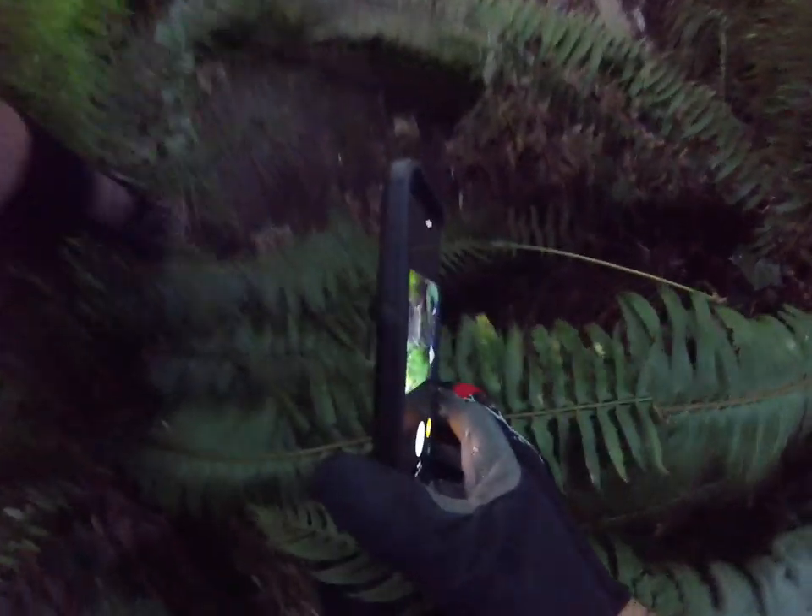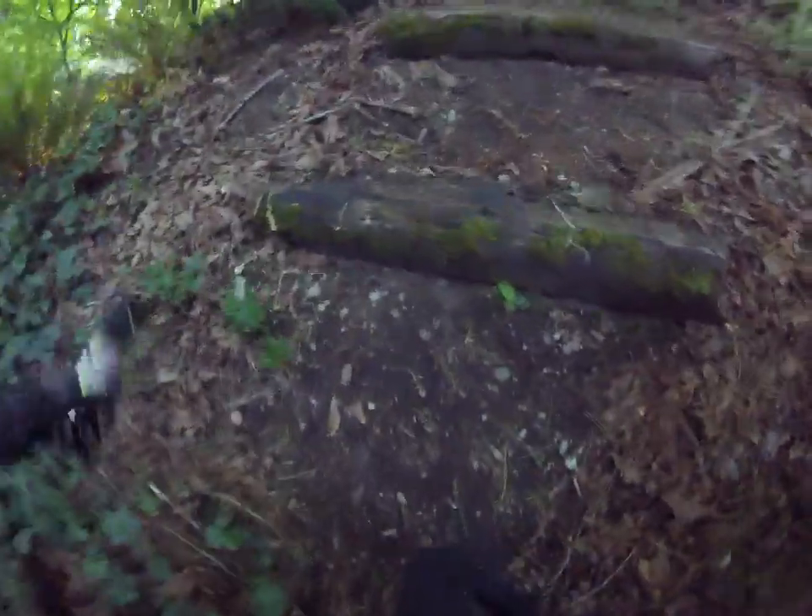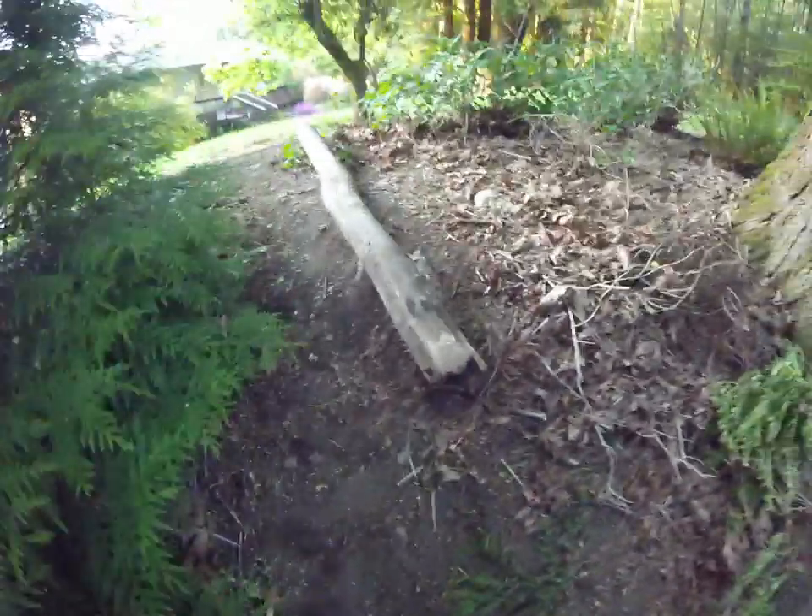This section is a downhill section that I'm still trying to figure out — maybe removing this fern — and yeah, maybe that's how to do it. Anyway, that's the walkthrough. This is a future skinny, I think.